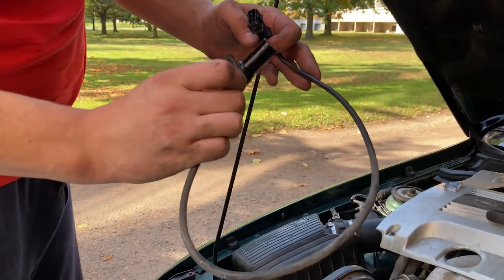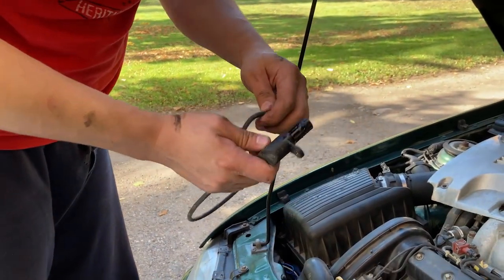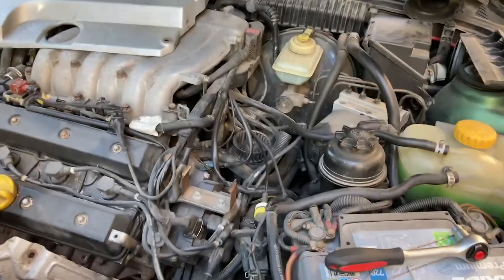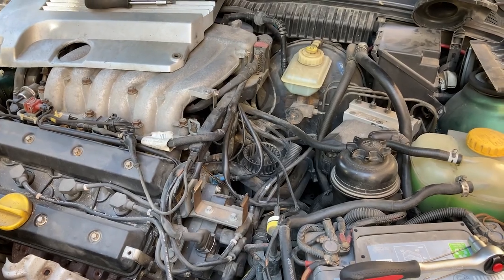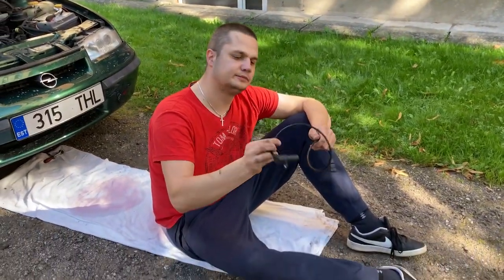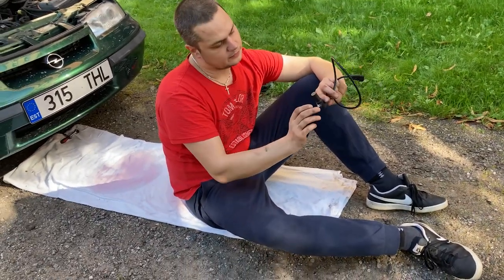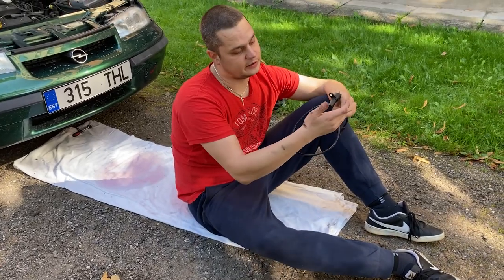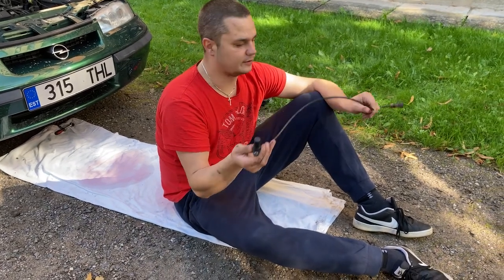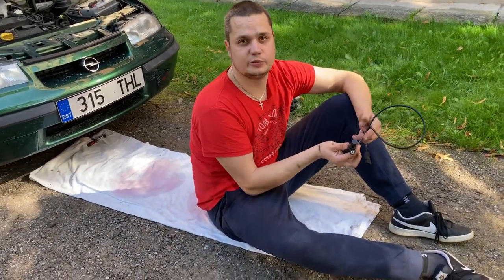I will just keep it just in case maybe there wasn't a problem with this. I will clean this up and keep it, but right now I will put the new sensor back in. I will clean the engine bay a little bit because it's a little dirty in here. Now it is time to install the new crankshaft sensor — maybe it's hitting something, I don't want any problems. I will connect this and then move the wire up, and let's hope the car starts.